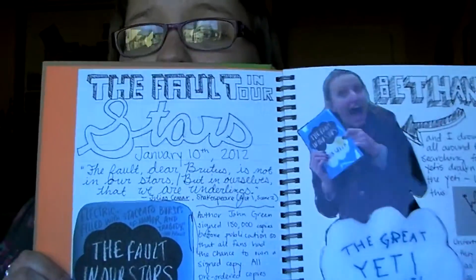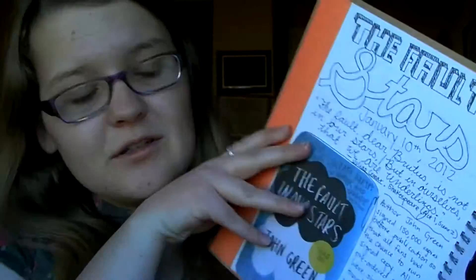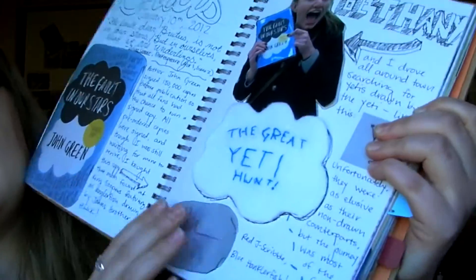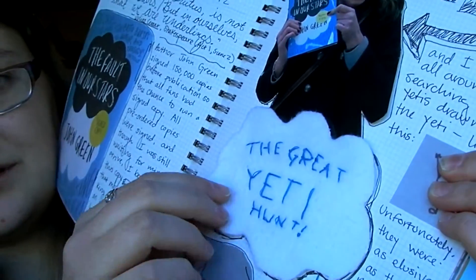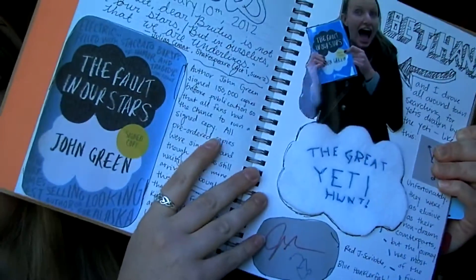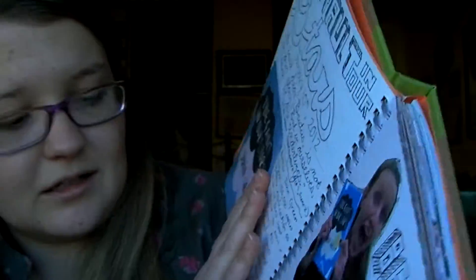I'm really proud of this page — I think it might be one of my favorite ones. I did some journaling about how my friend Bethany and I, who is pictured here, went on a yeti hunt to find a signed yeti in the book when it first came out. We both got a hanklerfish, but neither of us managed to find a yeti. I did some lettering, which I think is really fun. My favorite little piece is that I cut a cloud out of felt that looks like the cloud on the cover, and I embroidered it onto the page, and it says The Great Yeti Hunt on it.